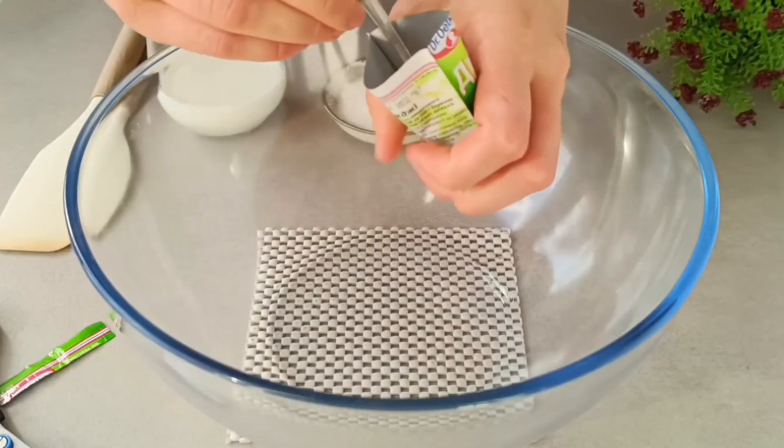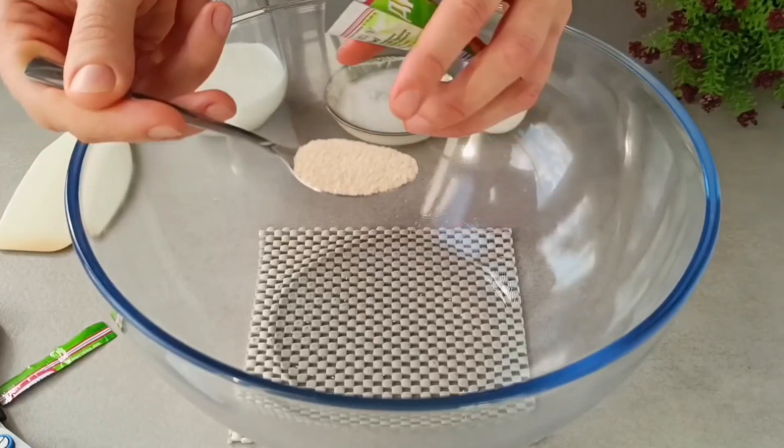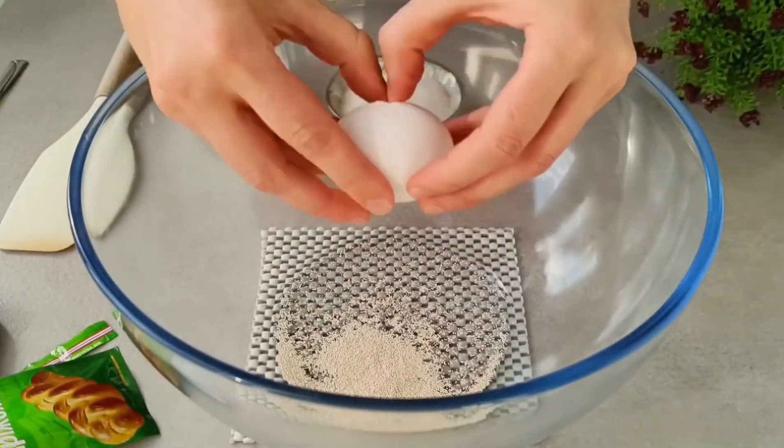I use dry yeast — I require 3 grams. In the case of utilizing fresh yeast, the amount will be 10 grams. This is an extremely tiny teaspoon weighing a mere 3 grams.